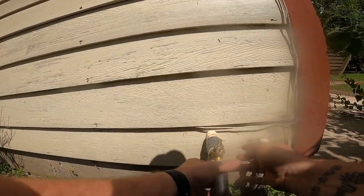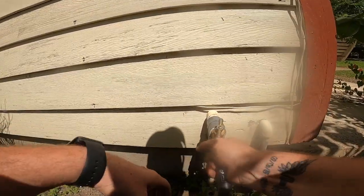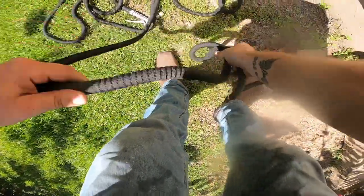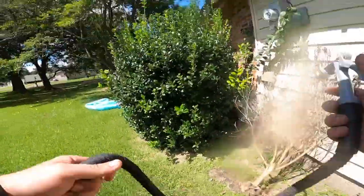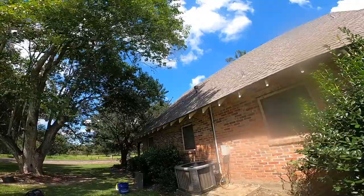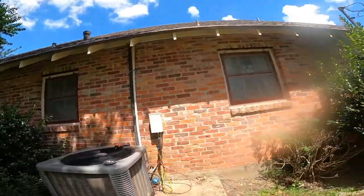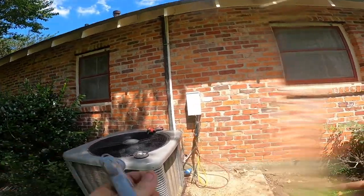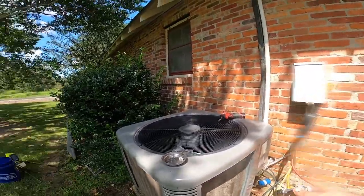This is a repeat customer of mine, but he just bought this house and the previous homeowners admitted to him that they never had maintenance done after it was put in - they never called back for checkups or anything. So that coil, even though it doesn't look that bad, it could be very much more embedded than you can see. So I'm going to first wet it and get these leaves and grass out of the bottom.